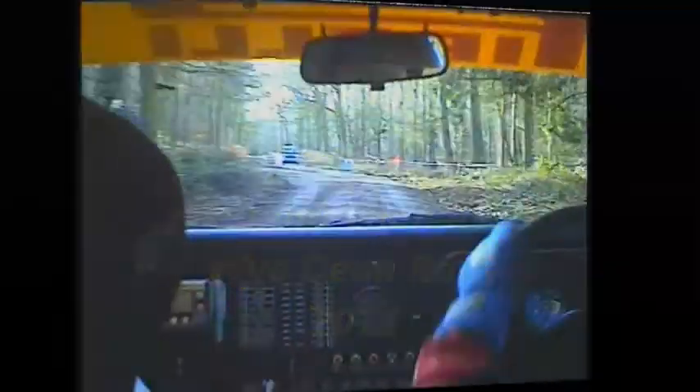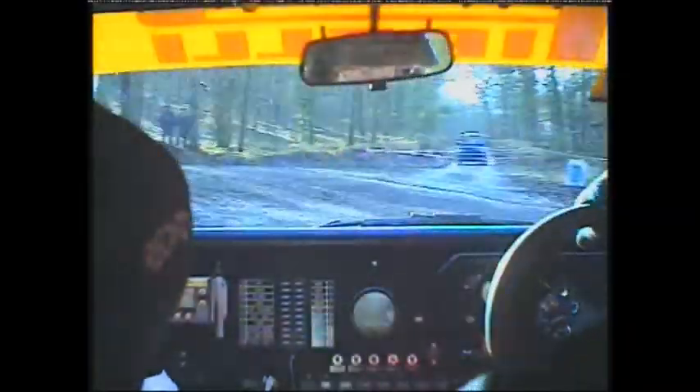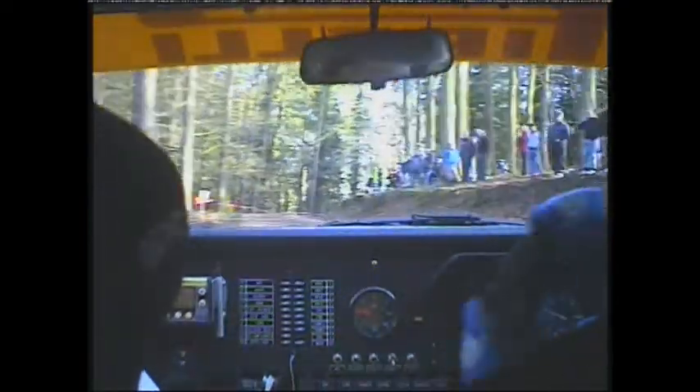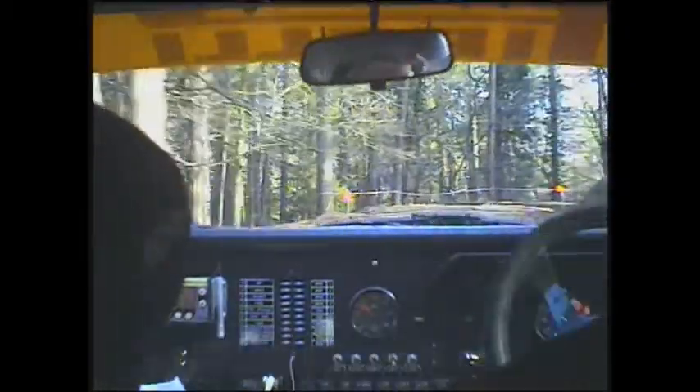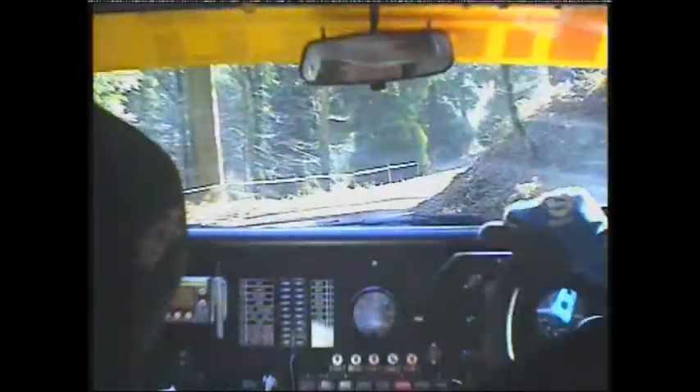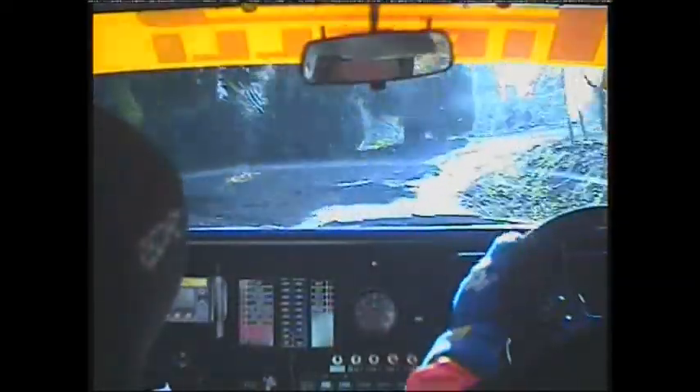Hairpin left, and care left 2 over crest then right 8 deceptive. Repeat right 8 deceptive tightens. And long right 6 double opens 500.